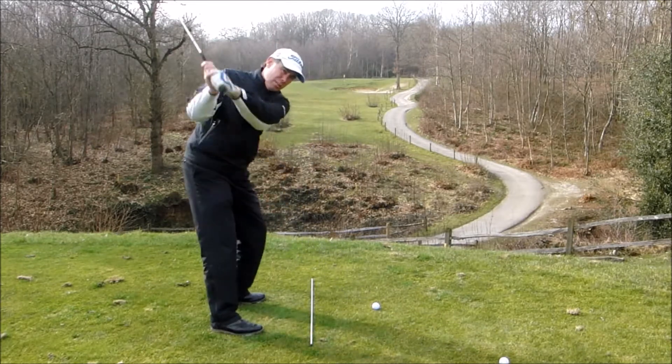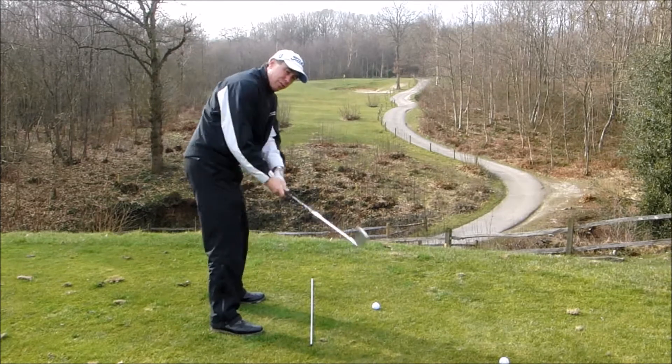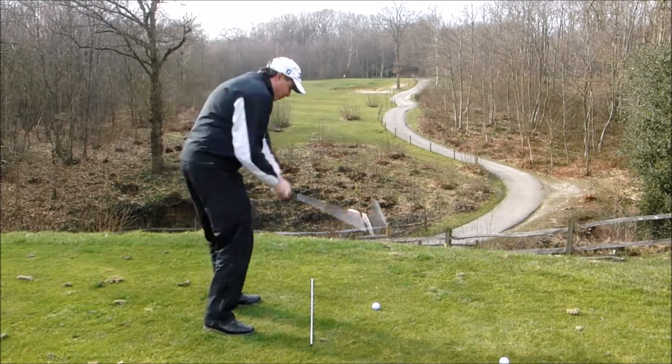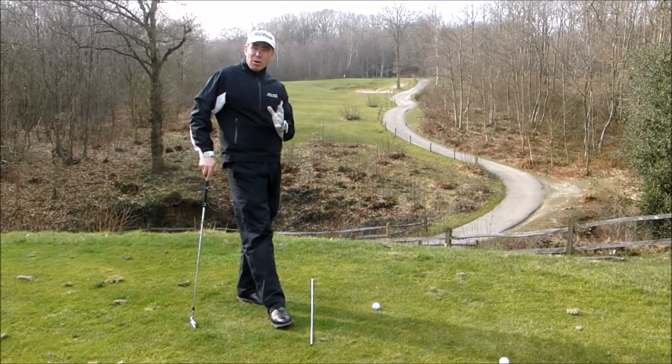An over the top move is when you go to the top and then you start coming down with the right side moving up, out and over, creating a swing path that's quite violently to the left — a leftward motion through the golf ball — and that produces pulls, pull hooks, slices, shots you don't really want in your bag.